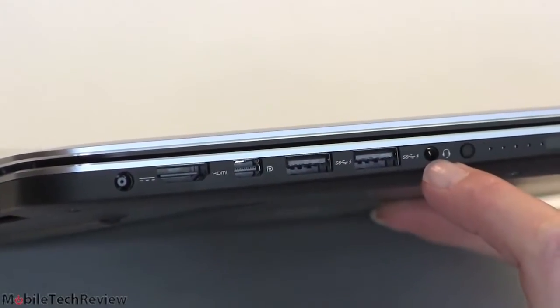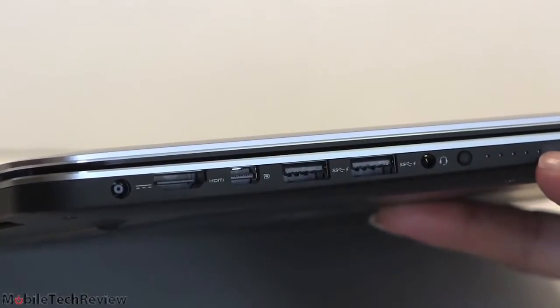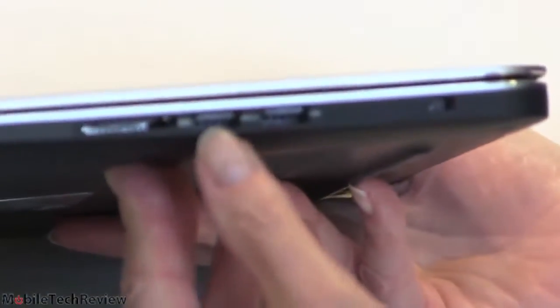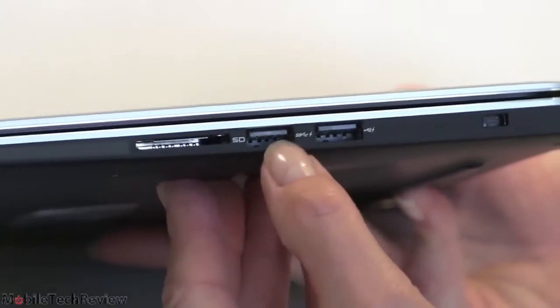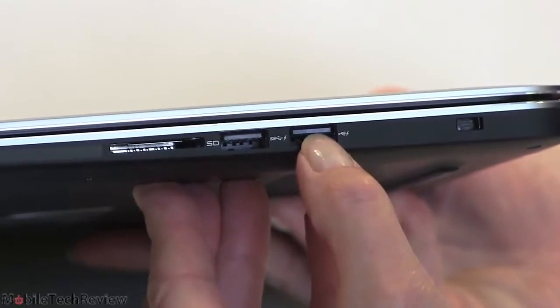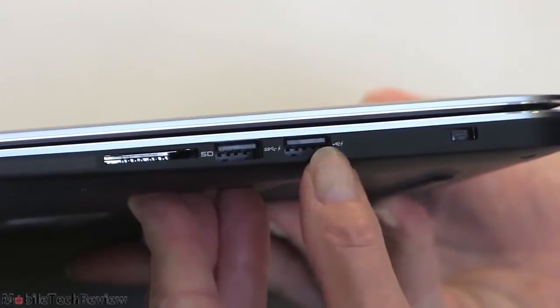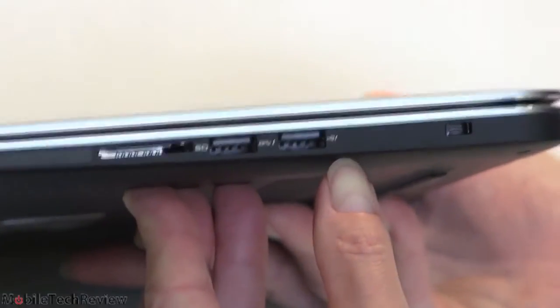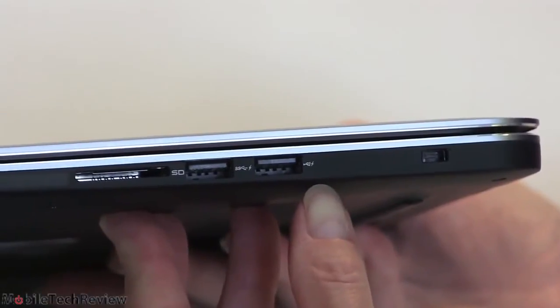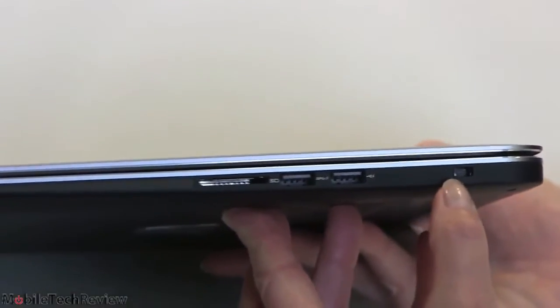There's a combo headphone/mic 3.5mm jack and a little button that shows how much charge is left in the battery — a standard feature on the Dell XPS line. On the other side we have an SD card slot, a USB 3.0 SuperSpeed port, and a USB 2.0 port with charging. You have to remember which is which. There's also a lock slot over here.